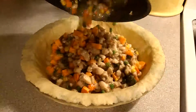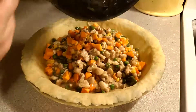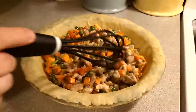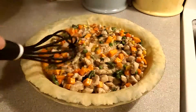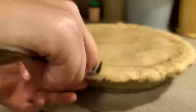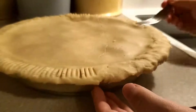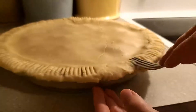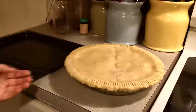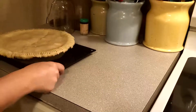Pour all the filling into the bottom crust — it's savory and delicious. Get everything out of the pan and smooth it out evenly with a whisk so it's not lopsided. Then place the top crust on. I used a fork-pressing technique all the way around to seal the pie. I also moved the pie from the counter onto a baking pan to prevent any spillage — we learned that lesson from Thanksgiving.